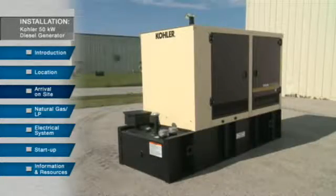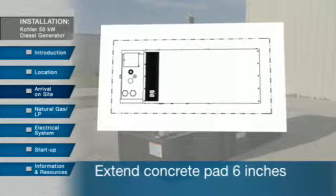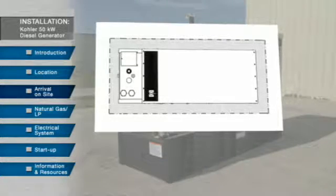Kohler recommends a single level concrete mounting pad because it provides maximum stability. The concrete pad needs to extend a minimum 6 inches beyond the generator in each direction, creating a 6 inch border around the unit. The weight of the concrete pad should exceed the total weight of the generator package.